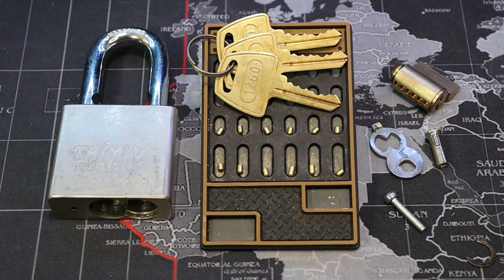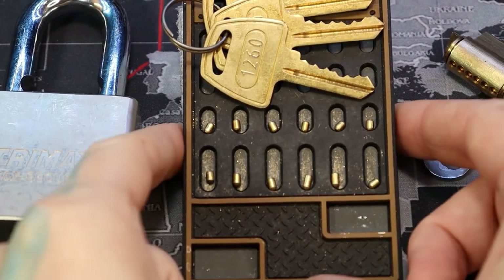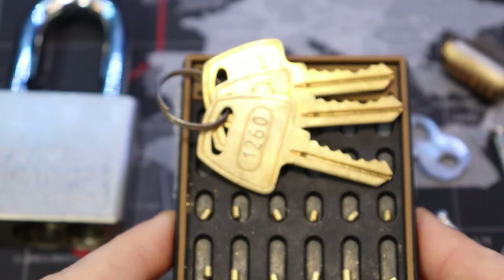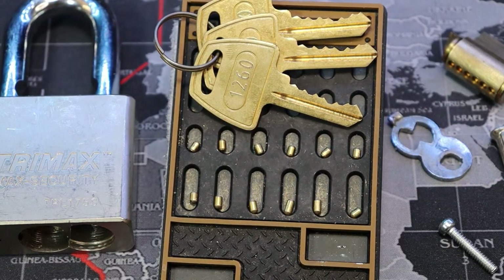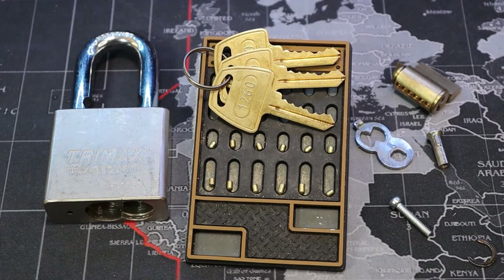Alright, we're back home from the Arches and I already have the Trimax gutted. As you can see, just no security pins in it at all. This thing was a pretty easy pick, as you can see in the video — popped right open. So yeah, these Trimax locks don't have a lot of security to them.